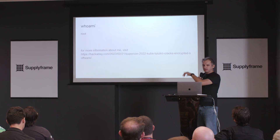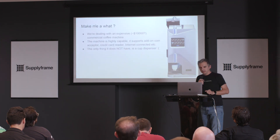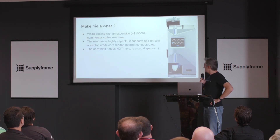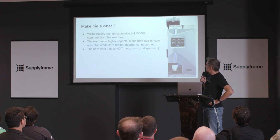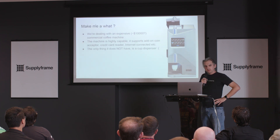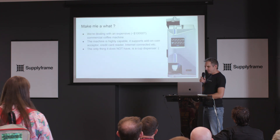I'm not going to bore you with details about me — you can look them up on my last year's slide. So, what are we dealing with? We're dealing with a $10,000 coffee machine that is very serious, very big — probably as big as this pedestal. It can do pretty much everything: lots of different types of coffee, different drinks, it can take money, it is connected to the internet, and it doesn't have an automated cup dispenser. It will detect a cup in place, but it will not give you a cup.